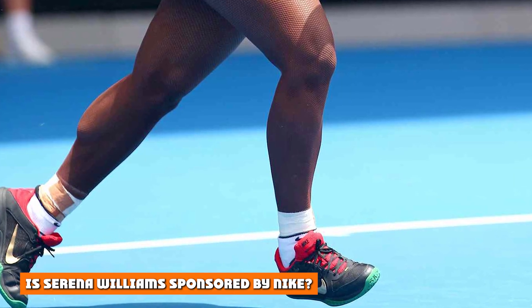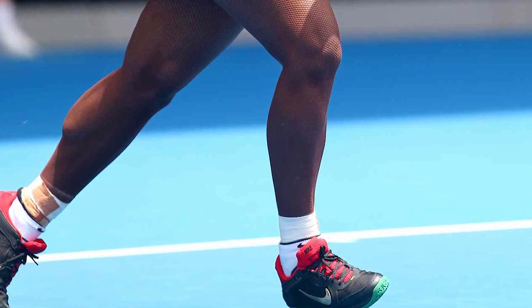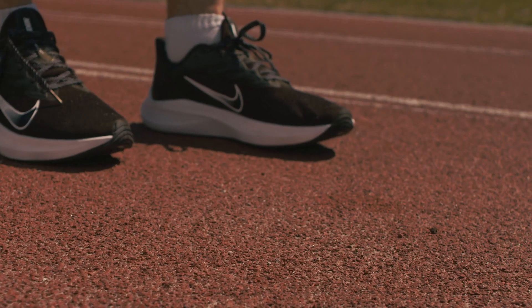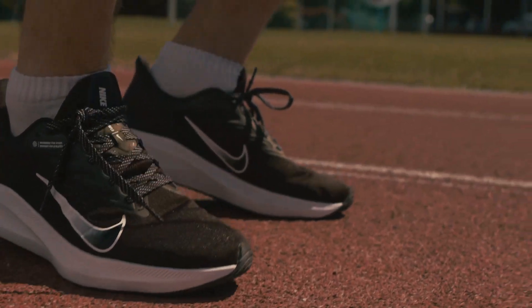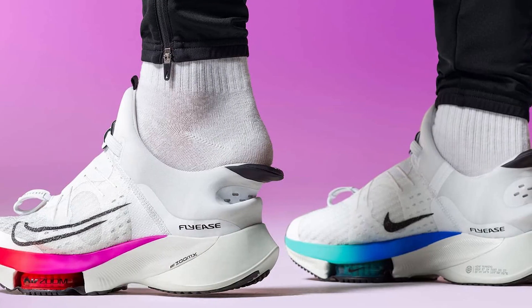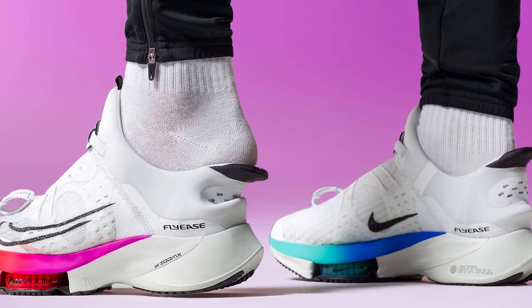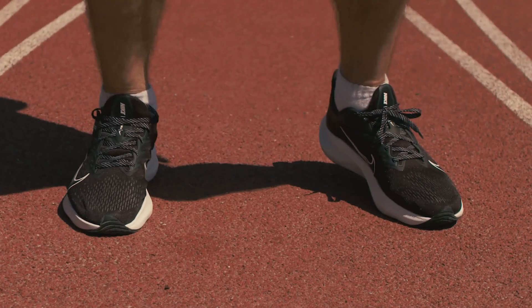Is Serena Williams sponsored by Nike? If you have followed Serena Williams and her tennis career, you know that she always wears Nike tennis shoes. Serena Williams has been sponsored by Nike since 2003. After winning her first six Grand Slam singles and ending her contract with Puma, Williams signed an eight-year endorsement deal with Nike, reportedly worth $55 million with benefits.